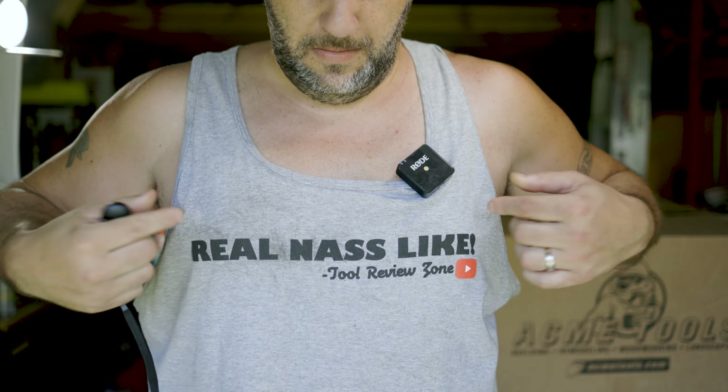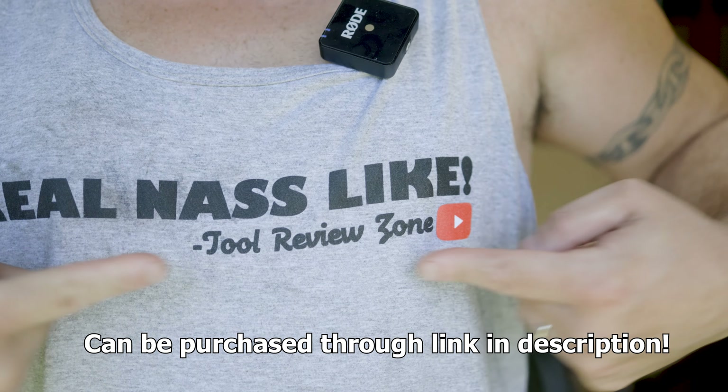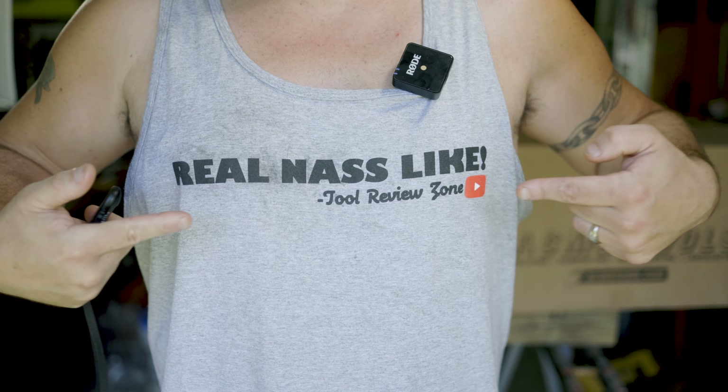And real quick, you know what else is real nice, like? These new tank tops. They don't shrink. They don't fade. They're comfortable as all get up. Not to mention they help support the channel. So if you like the videos here, these really help keep us going. Real nice, like.